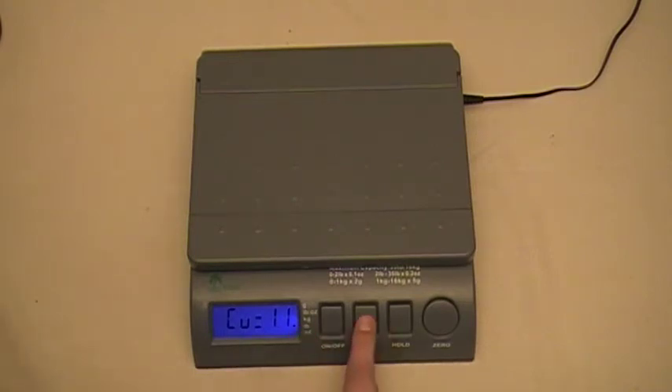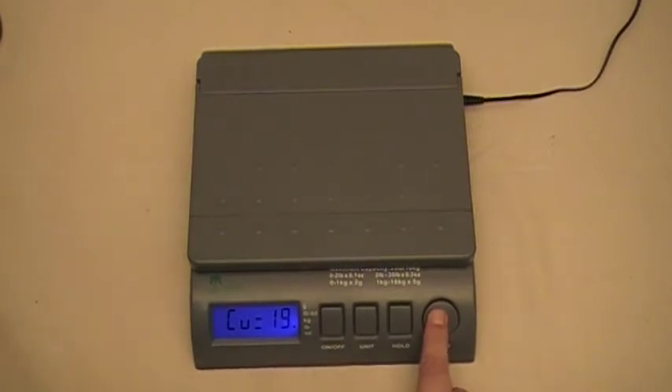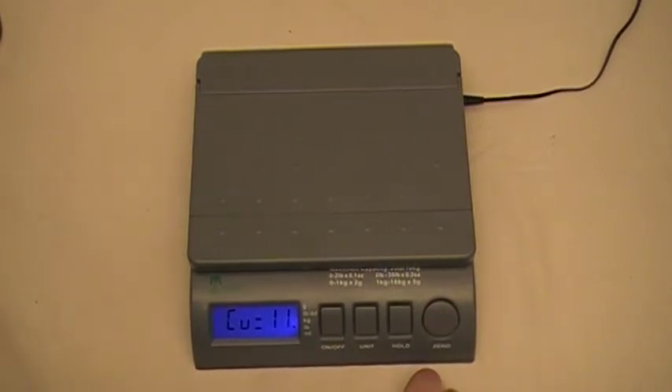To change between pounds and kilograms, press the unit key — kilograms, back to pounds. Now to change the first digit, say we're going to use twenty-one pounds, press the hold key, all the way back to one. To set the second digit, press the zero key and bring that all the way around to one. Now we have our weight set at eleven pounds, so the next thing we do is press the on/off button.